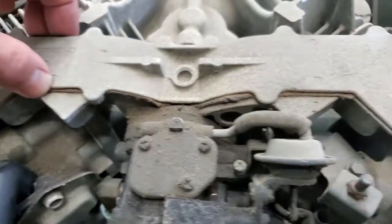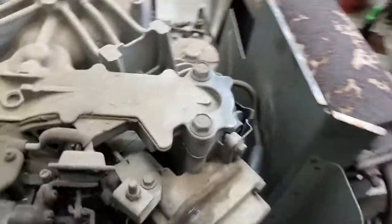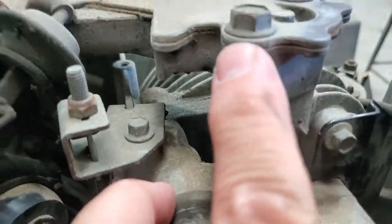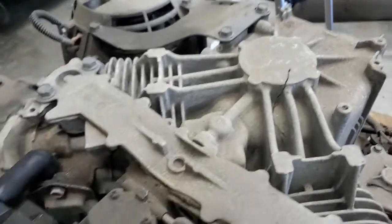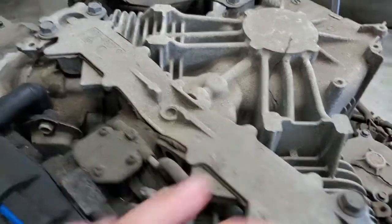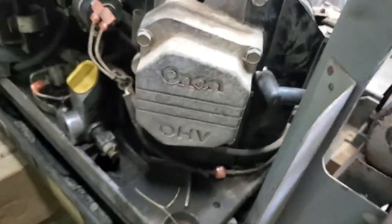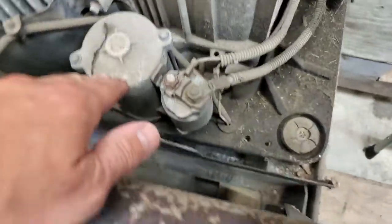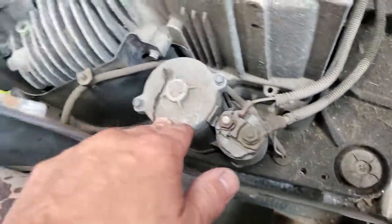The bolts go through to this manifold. This manifold bolts to here and has this top plate. All this creates places for vacuum leaks that come with age. You've got a gasket here and that top plate going all the way across. The carburetor comes in and the manifold goes to the left bank and right bank. There's your spark plug. Here's your starter motor. Depending on how many hours are on this, we're going to find out.